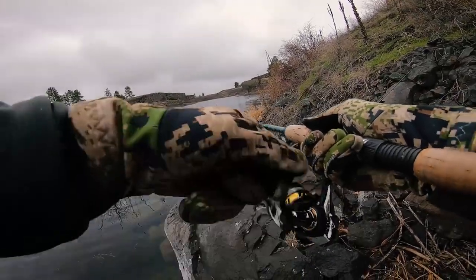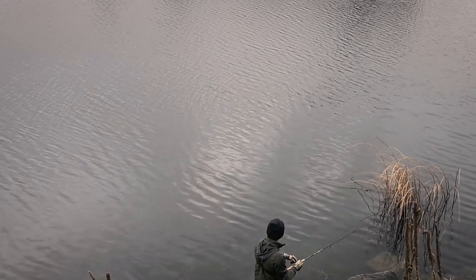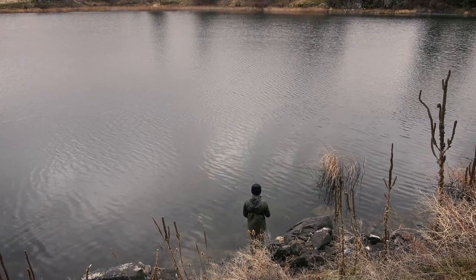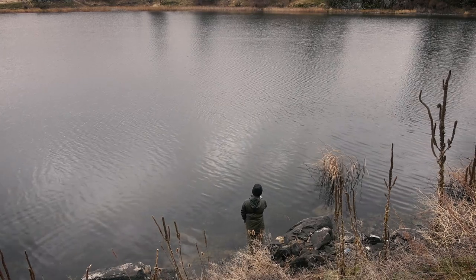Oh, fish on! There we go. It's a little guy and he came off. Are you kidding me?